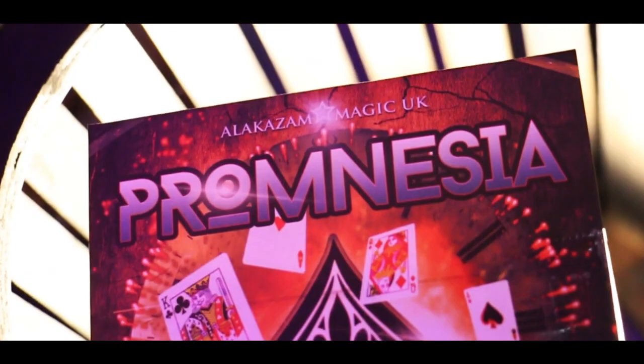Hi everyone, I'm Dave Lucy from Anika Sound Magic and I am super excited to present to you Promnesia by Graham David Fishwick. Promnesia is a super visual effect with just a few cards. It comes with everything you need and three handlings for this amazing trick. Promnesia is a fun and ultra visual card trick that you can keep in your wallet. It uses just a few cards and looks a little bit like this.